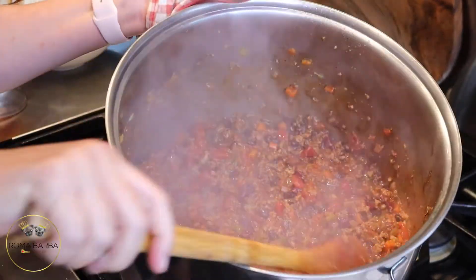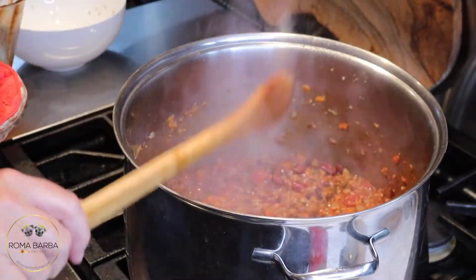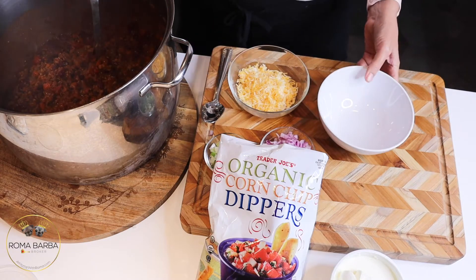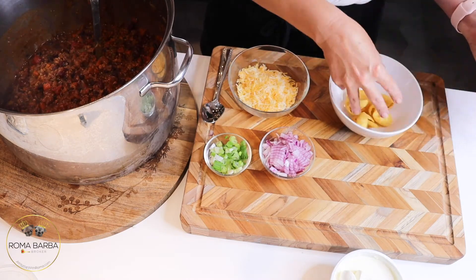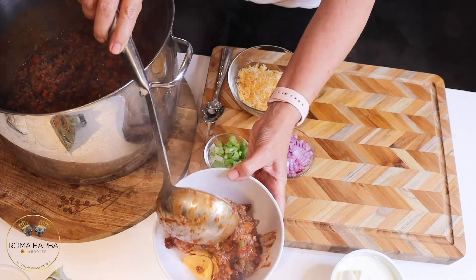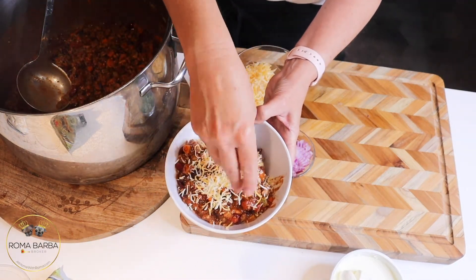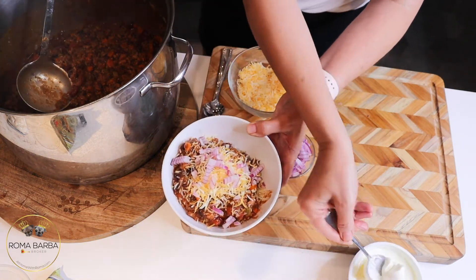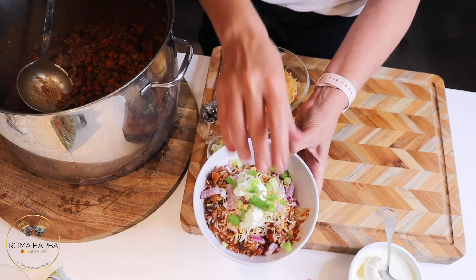You are ready to eat — so yummy! Put corn chips in the bottom of the bowl, scoop the chili on top, and add whatever toppings you like. I like to add cheese, red onions, sour cream, and green onions.